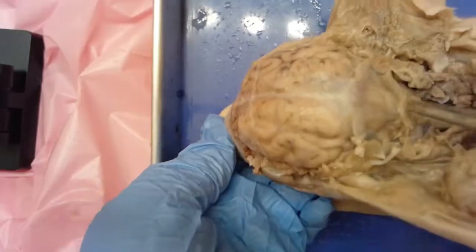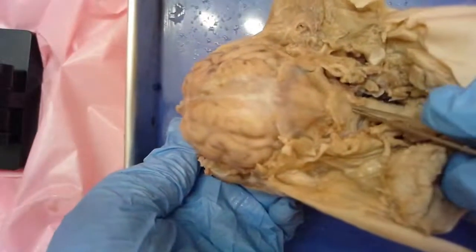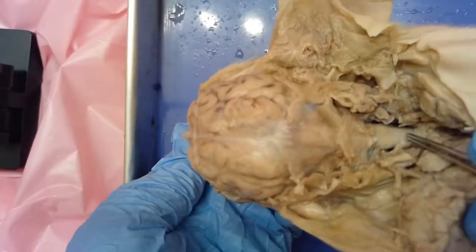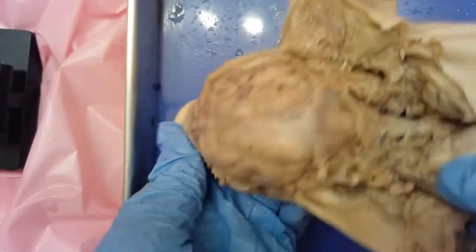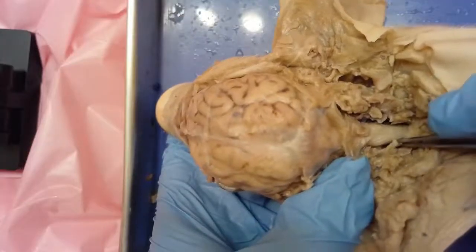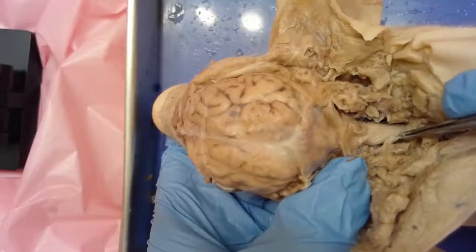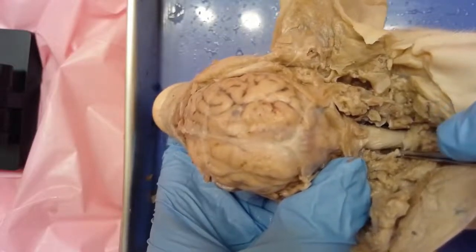The cerebellum runs all the way down into the medulla oblongata, which is going to eventually connect to the spinal cord. I've removed some of the vertebrae there so you can start to see the beginning of that. You can also see — let me lift up an area — that protective dura mater is also protecting the spinal cord as well as the vertebrae.